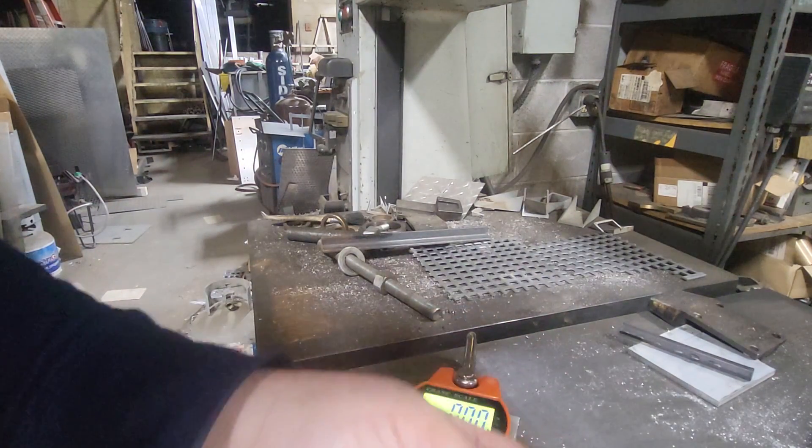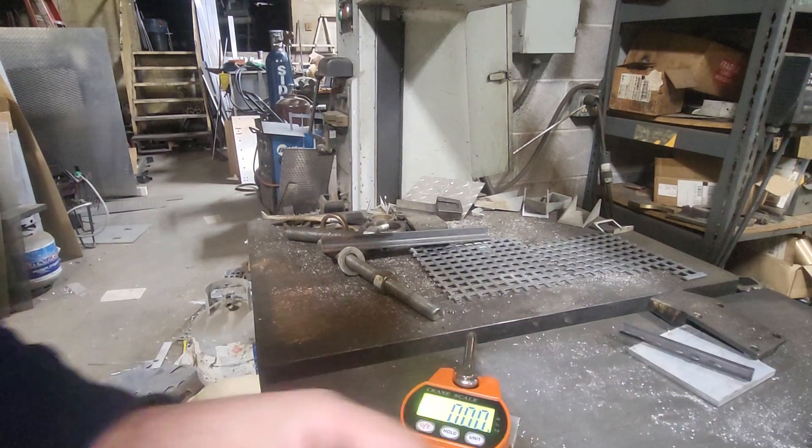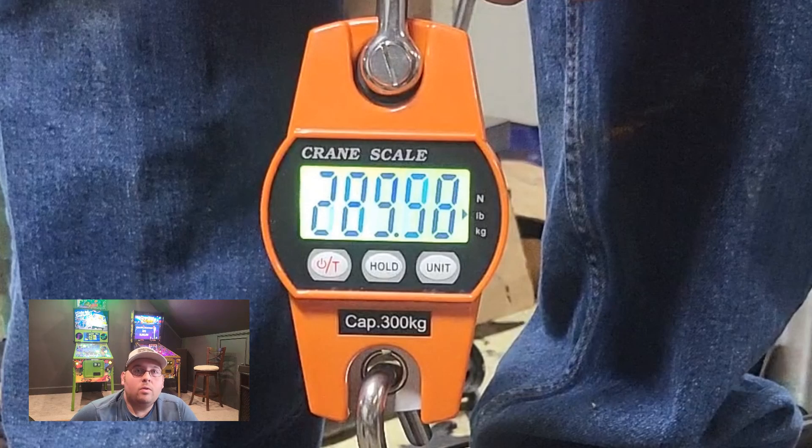That was more impressive than I expected. We're going to change up a little bit on the next one. Holy moly - 289.58 pounds! I'll be honest, that is way more impressive than I initially thought. When I first did this test without the holes I was like, man this stuff is not going to work. But putting two holes in to give it some locking tabs - that's pretty impressive, to be honest.